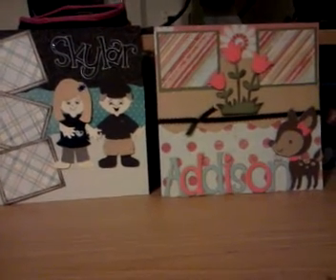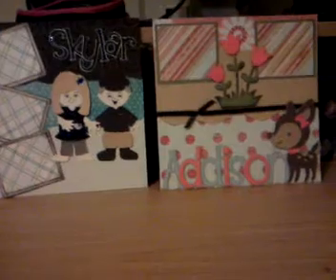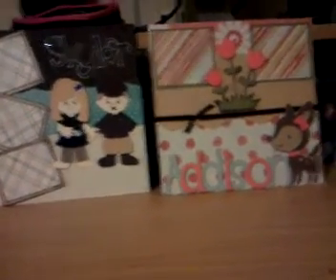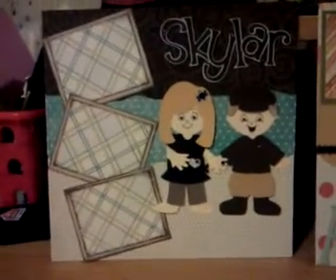Hey everybody, Courtney here with scrap2.blogspot and I just want to show you two quick layouts that I made. These layouts are 8x8.